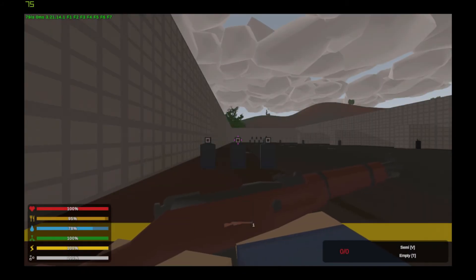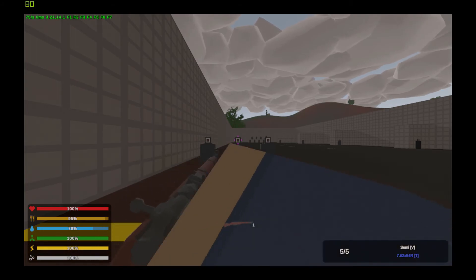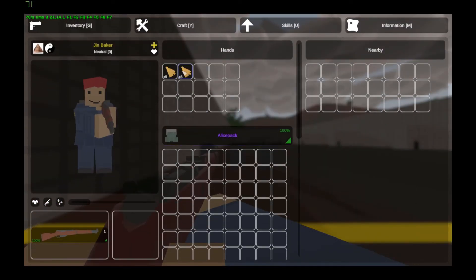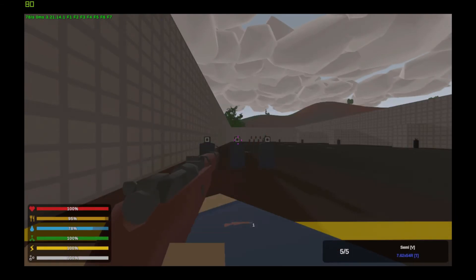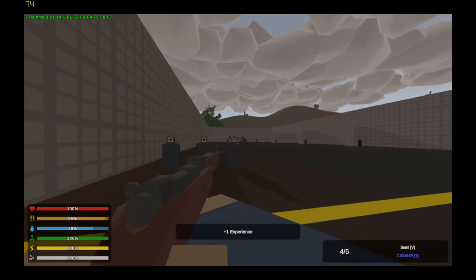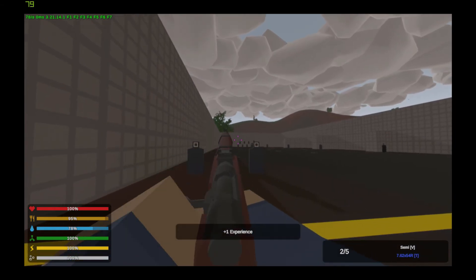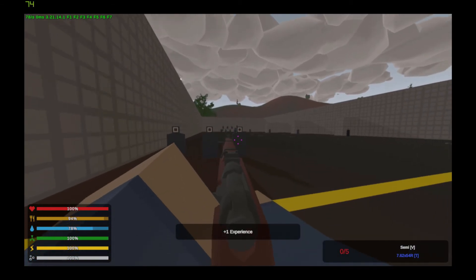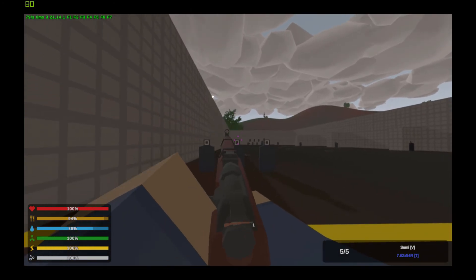Next is the very famous Mosin Nagant M1891. It takes 7.62x54 rounds and does not have any attachments. Let's go view that spread.